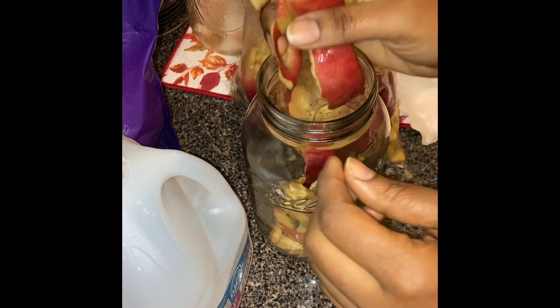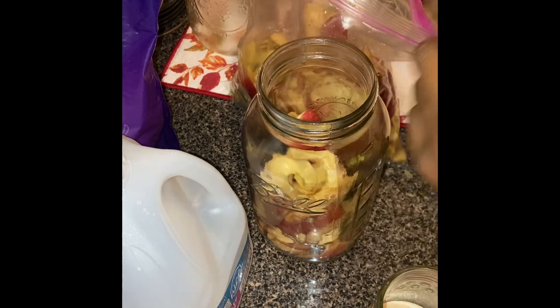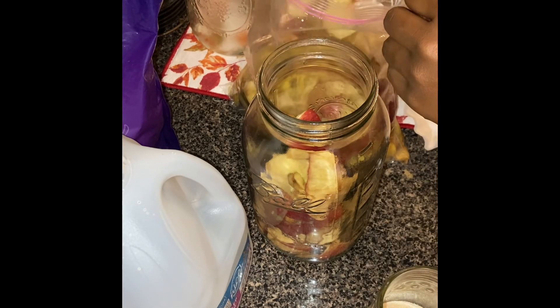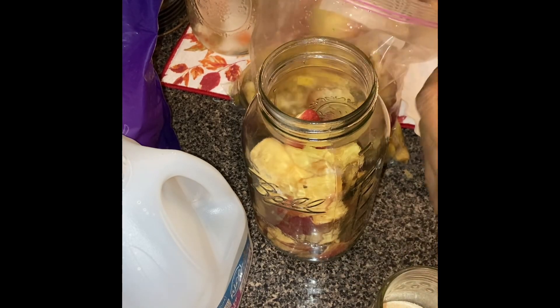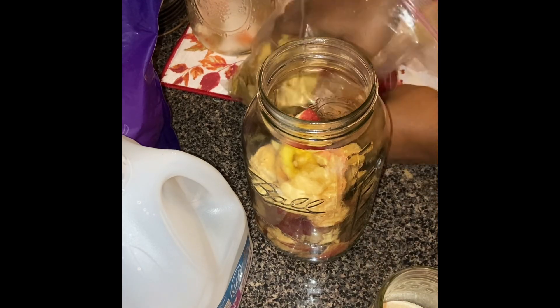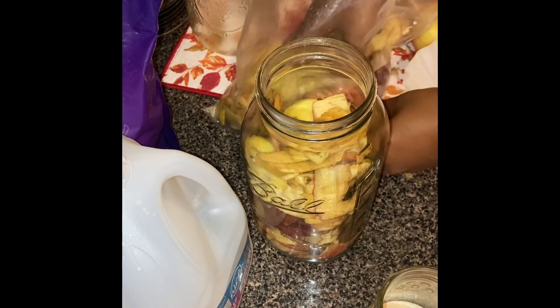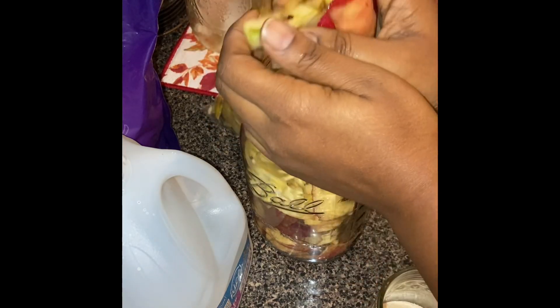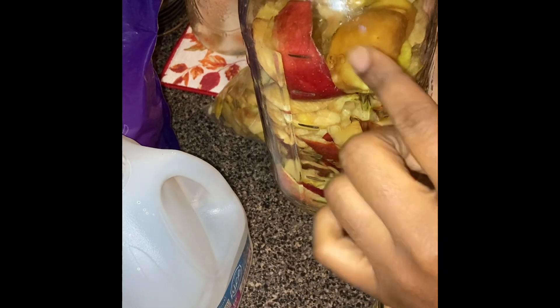Right now I'm just adding in the apple peels. You're going to fill the mason jar three-fourths full so you have enough room, because the apples will start to expand and kind of float once the fermentation process starts. I'm making sure I stop at a level that gives me about four inches of space from the very top to where the apples end.